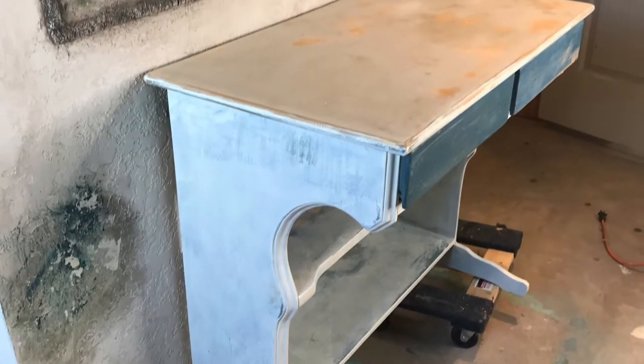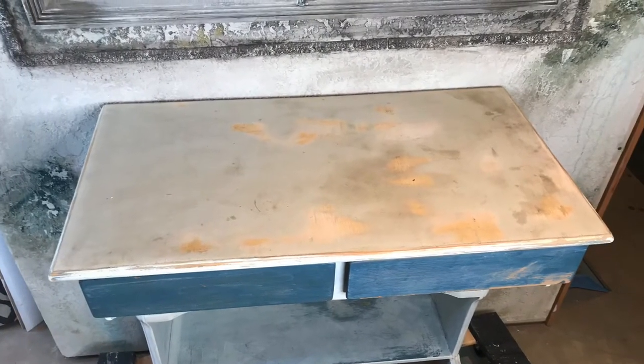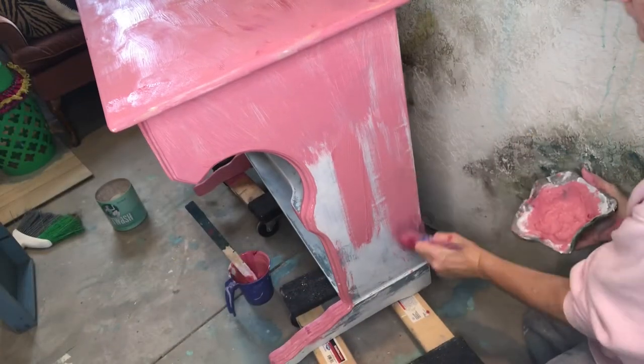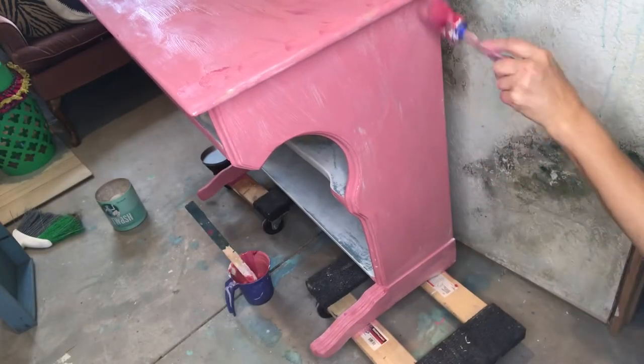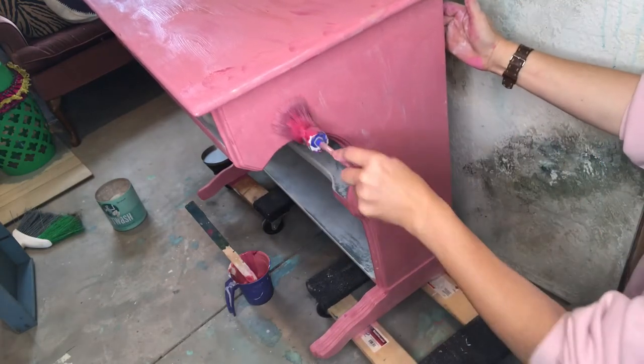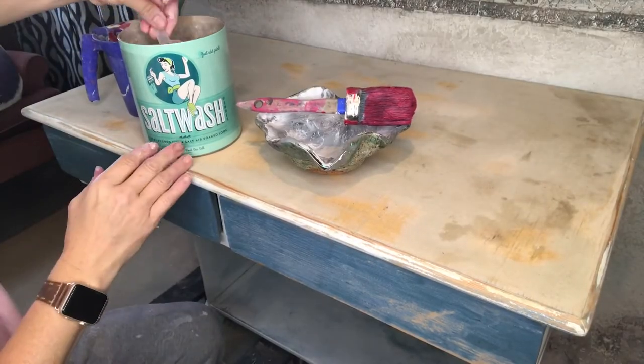This piece was listed for free on Facebook so I ran and got it. It was a really cute style and really original and it was solid wood, but it did need shoring up — it swayed left and right, so I cut some boards to make it braced in the back.